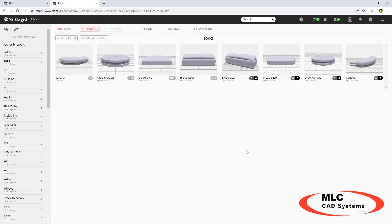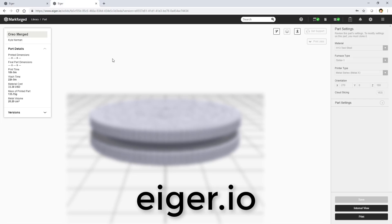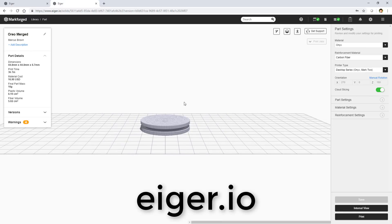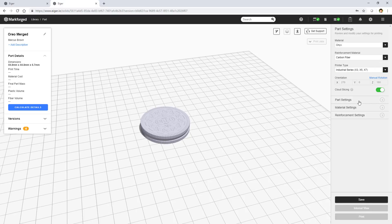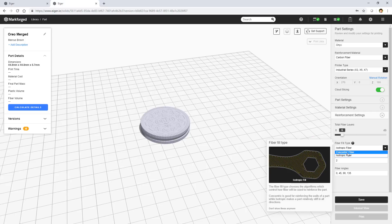All of these options are easy to view in Eiger — you can upload and configure your print and see details like price and time before committing to build anything. This software is free, so everyone can get involved and find the best approach for a particular part.